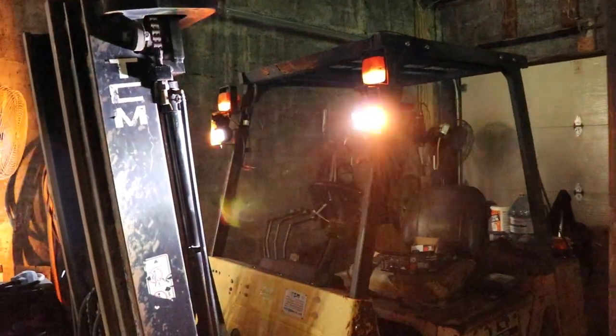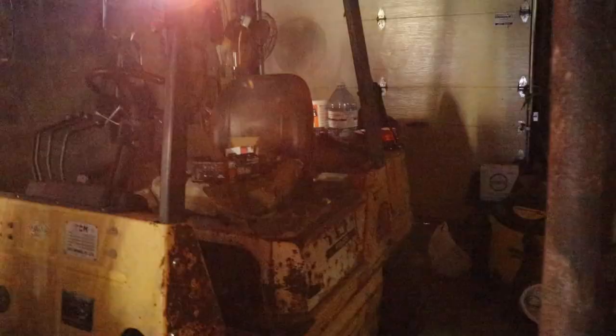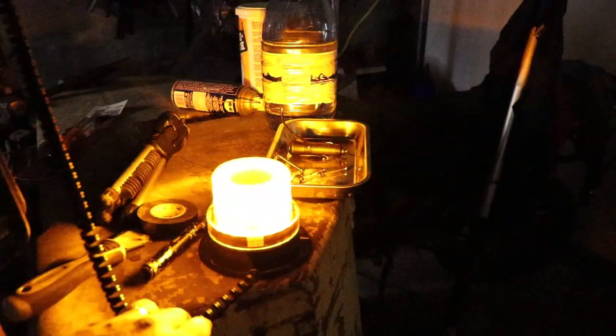You can get these on sale, so I'd recommend buying them when they're available. I got mine at Princess Auto, and then I got their $20 little vehicle-mount strobe for the back, because the machine doesn't have anything really viewable from the back.